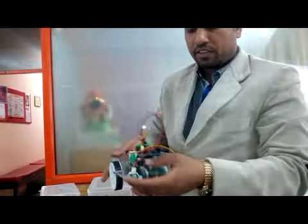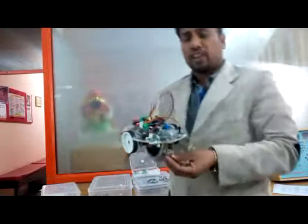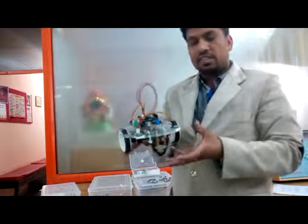This device can be programmed from a computer using C language, MATLAB, or LabVIEW, and we can program it according to our applications. Now the future work we are planning with this buggy is to change the omnidirectional wheel.